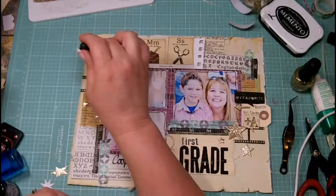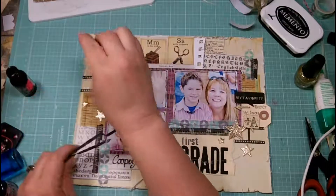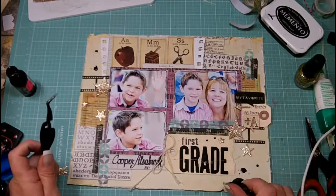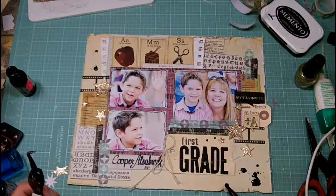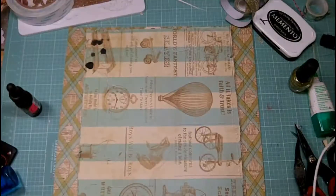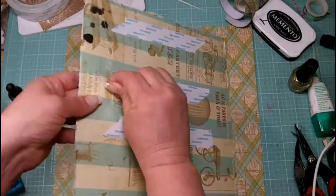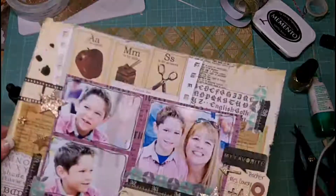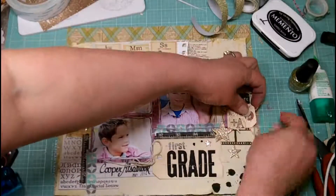Now I'm evaluating what more I need, and I grabbed some Black Soot distress ink reinker and I'm just going to tap some of that ink onto the layout — like ink splatters you'd find on a child's paper. It wasn't coming out of that dauber just like I wanted it to, so I used the tip to splatter them around a little more. Then I'm going to heat-set that, and once it's dry I'm going to add score tape to the back of this section and adhere it to this other paper from Never Grow Up, which is really going to help it pop off the page.